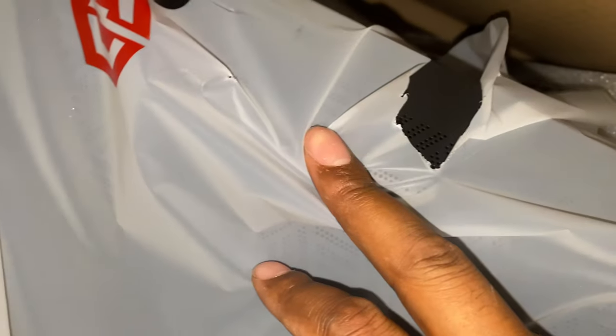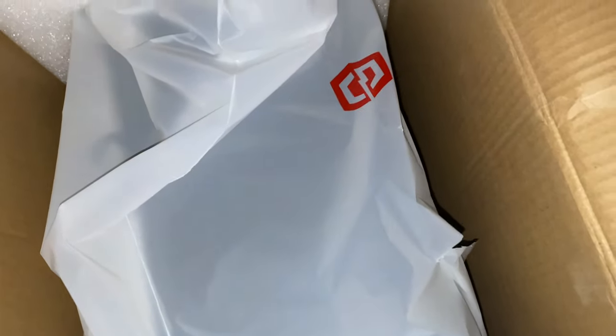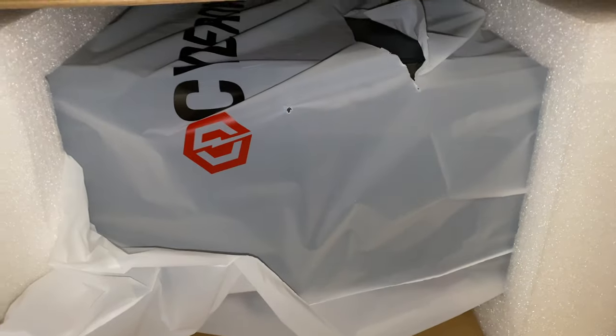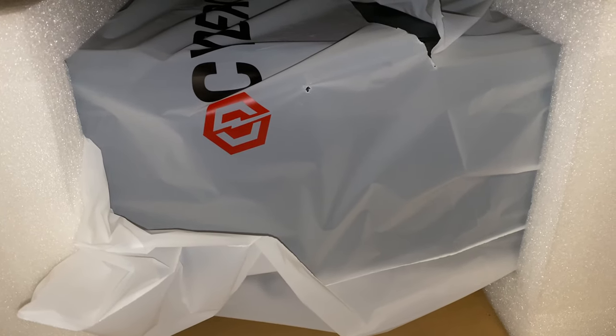There's a tear on the packaging. That's okay. Let's see if we can get this out safely. I don't know what that tear is about, but I need two hands to do this.